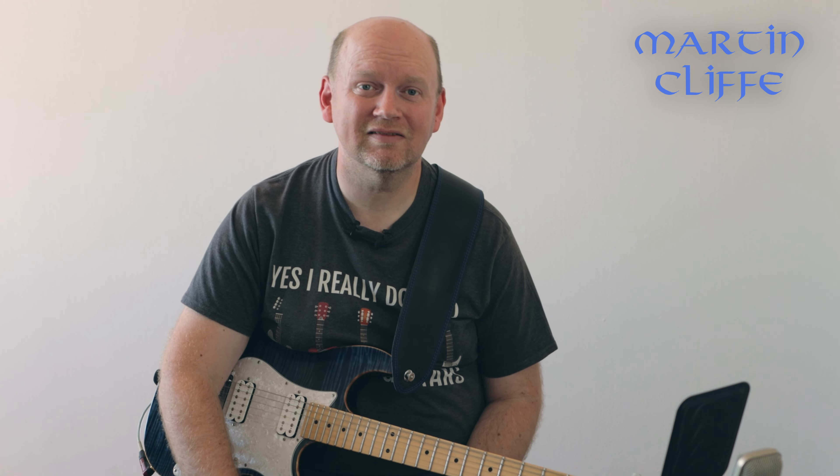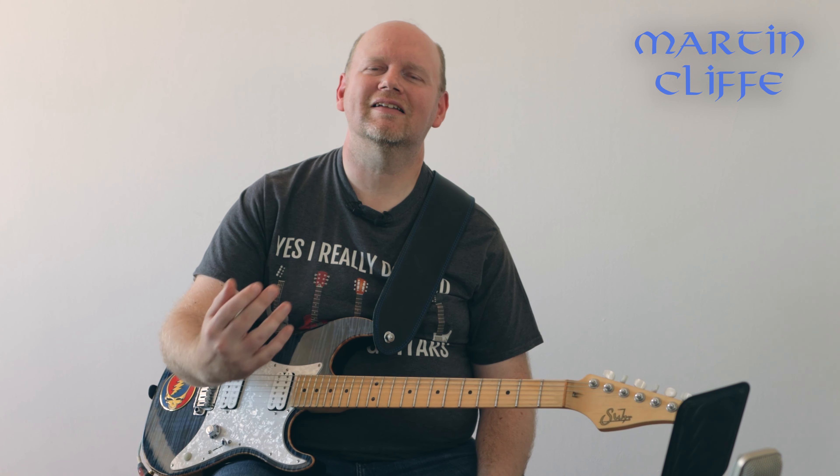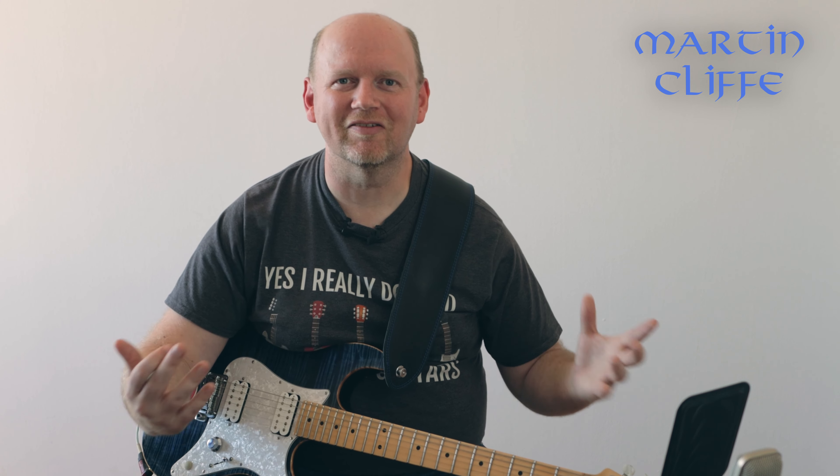A loud clean guitar will cut through a mix miles better than a heavily overdriven one. It's also harder to play, which makes your playing stand out — people will notice you if you can play amazing clean because you're not relying on the crutch of tons of overdrive. Tons of overdrive and distortion is great fun but if you want to sound authentic and passionate, turn the gain down, pick harder, and use your volume control to control your dynamics. Thanks for watching guys, take care, I'll see you soon.